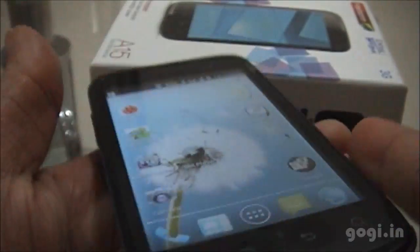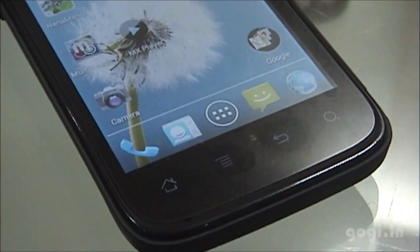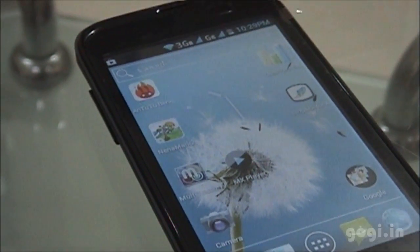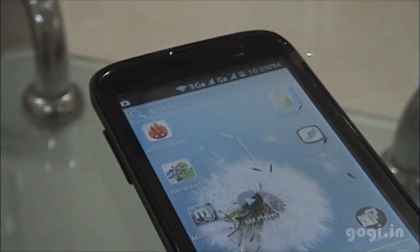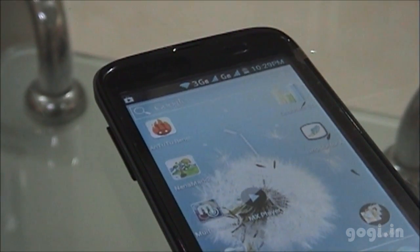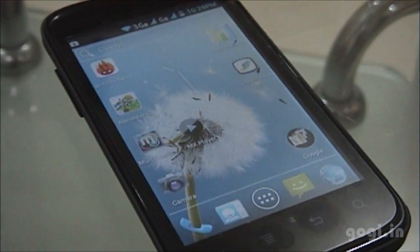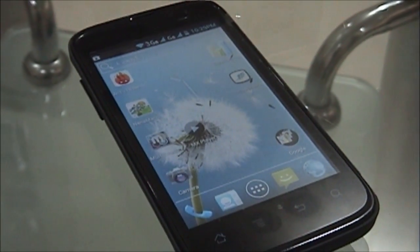In all, this is a very good phone for first-time users or those looking for a low-cost option with ICS. This handset clearly beats the Micromax Ninja 4 in terms of ICS, memory, and price. For a full review, visit my website gogi.in.